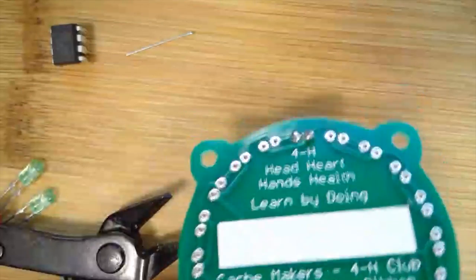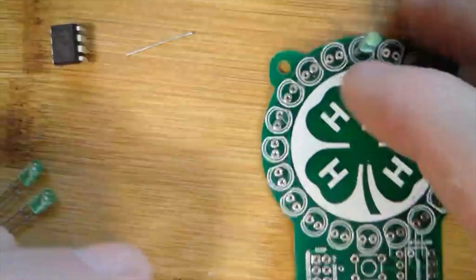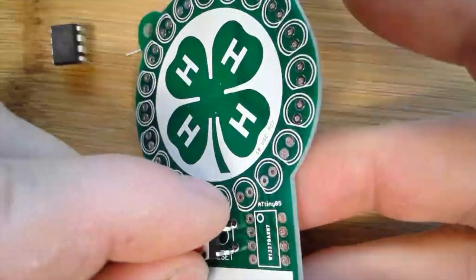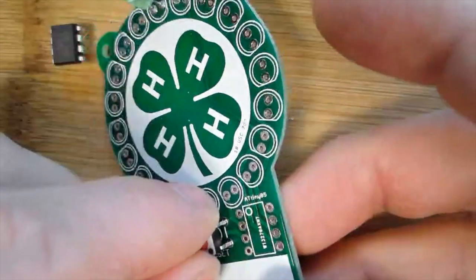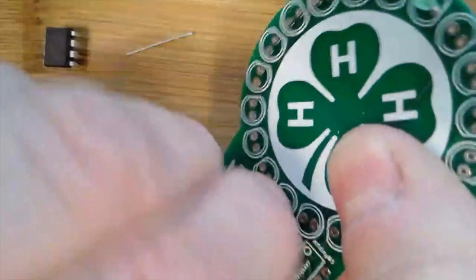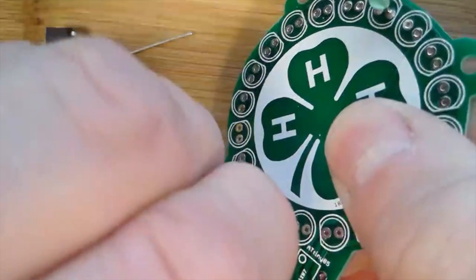Now let's do the little push button switch. You can see on the circuit board it only goes in one certain way — not this way, but turned this way it works. Notice it has some bent leads, which is really nice because that's going to hold it in place for us. As I pop it into the circuit board it holds nice and snug — I don't need tape or to bend any leads, it's already done for me.